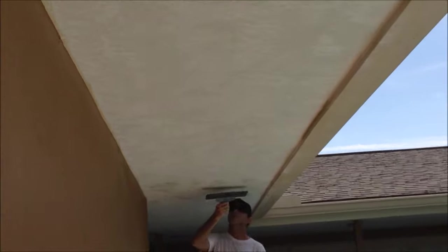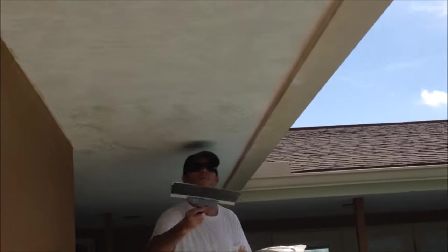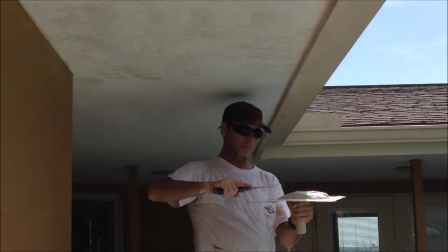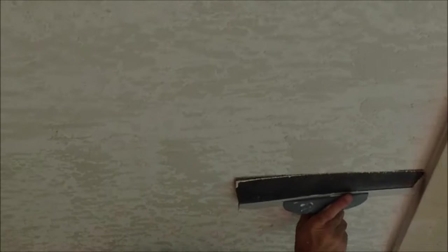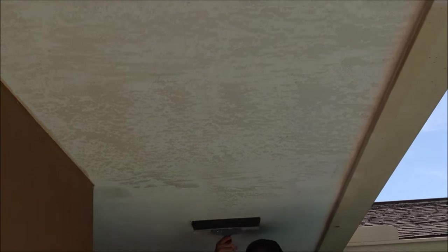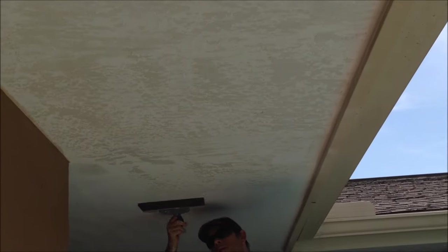It moves pretty fast, and some of the things I love about skip trowel texture is its hiding ability. You don't have to do a lot of prep to cover and protect stuff because it's applied by hand. If I was spraying a knockdown texture everything in the area would have to be covered except the ceiling. So this goes super fast, it's a great Mediterranean look, and it hides a multitude of sins.